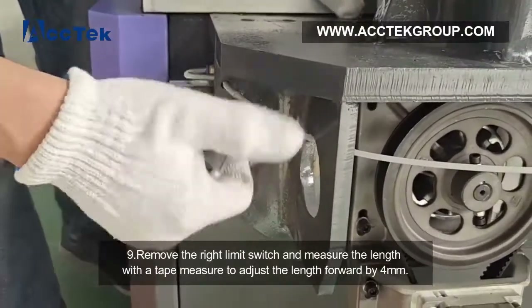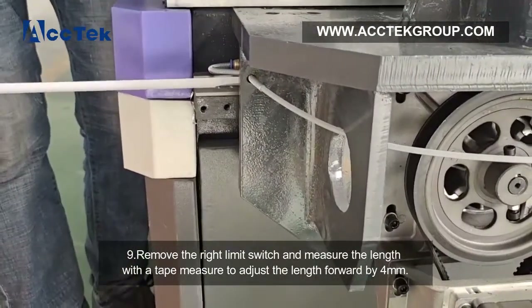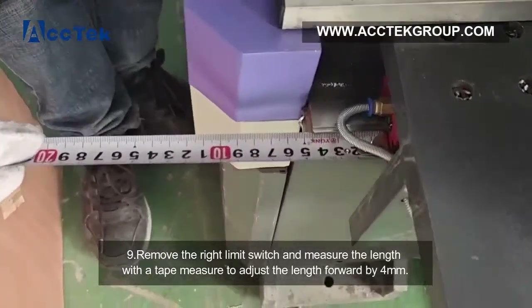Step 9: remove the right limit switch and use a tape measure to adjust the gantry forward by 4 mm.